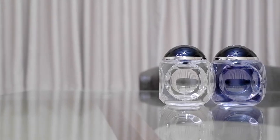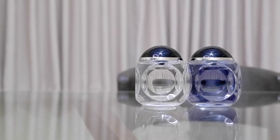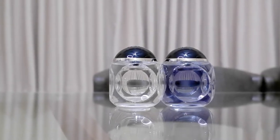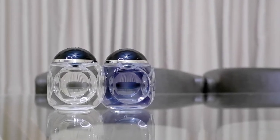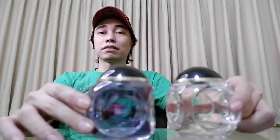First up, let's talk about the similarities. The bottle — both got these magnetic caps. Bottle design is very identical, and that is where the similarity ends.